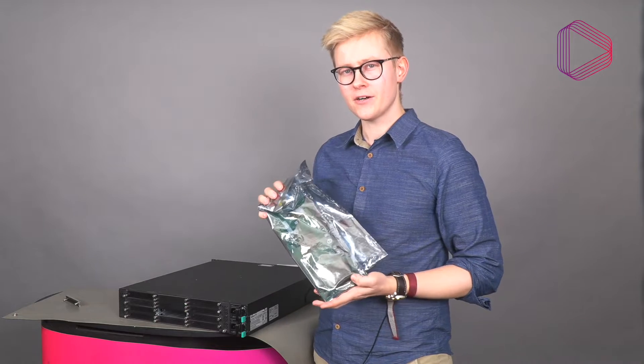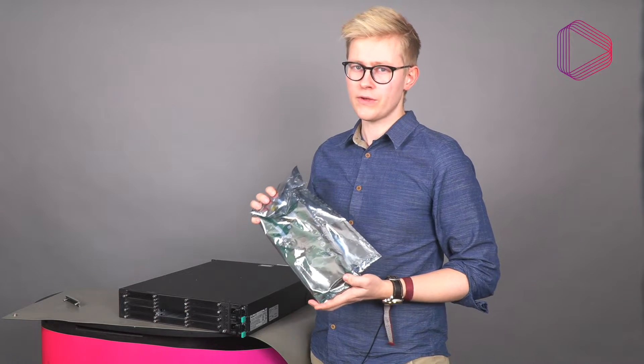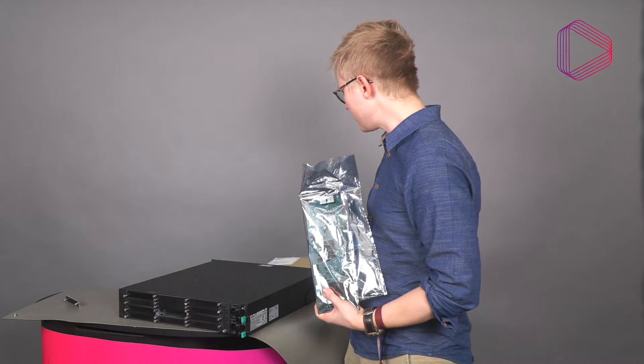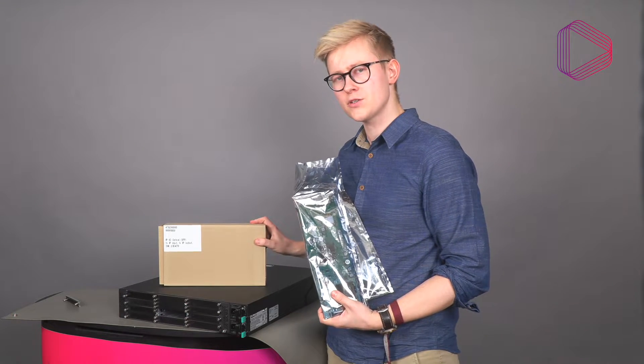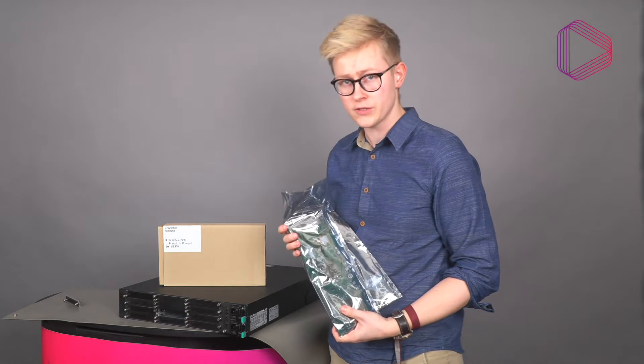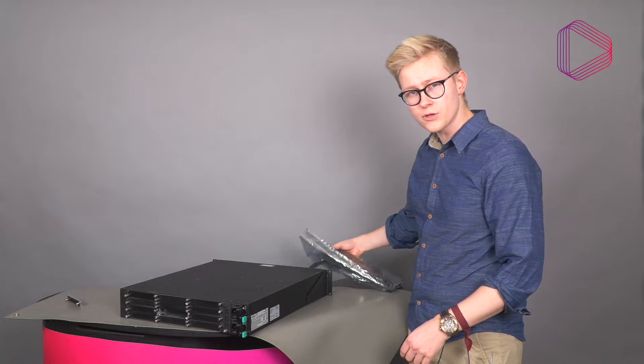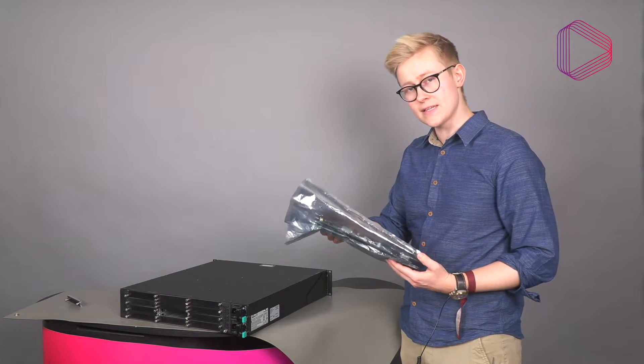We also strongly recommend that you place the card in the included cardboard box to ensure it doesn't receive any accidental physical damage. Then take the module you want to install out of its cardboard box and remove it from the anti-static bag.